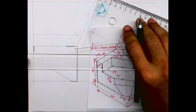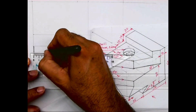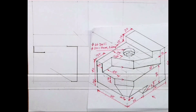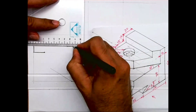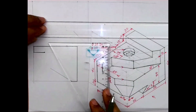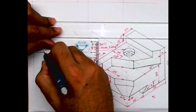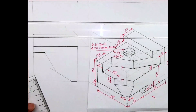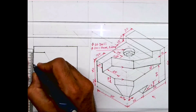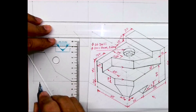I'll draw a horizontal line which is 20. Then I will draw 60 degrees — this line will be dark. Then I will draw 60 degrees again. Then I will draw a vertical line 25 from here, and this is also parallel.